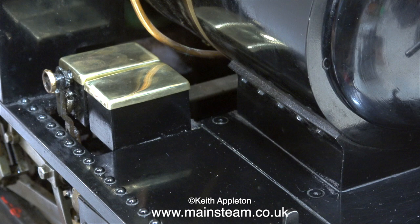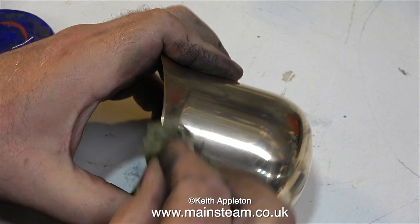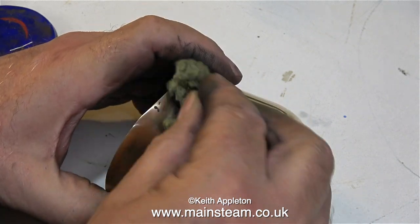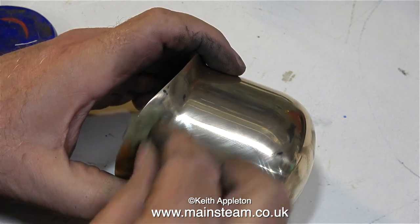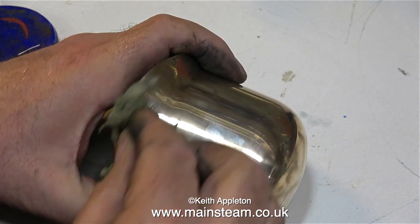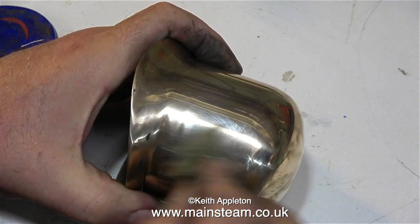That's an improvement, but the only problem now is they make everything else look bad. So the next thing for treatment is the dome, and in exactly the same way as I cleaned the caps for the oilers, I used my polishing spindle to cut through all the oxide. The black spots you can see on the dome cover are what's left of the waxy abrasive that I use on the polishing spindle.